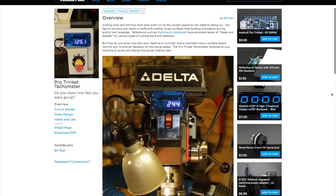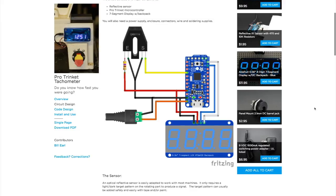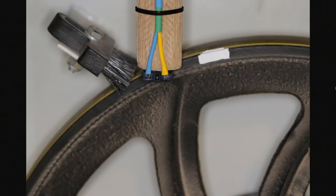For a more practical project, I'm really tempted to build this DIY tachometer from Bill Earle on Adafruit. Using a Pro Trinket, a 4-digit display, and a reflective IR sensor, Bill made an RPM readout that can easily be adapted for a drill press, a lathe, or a bandsaw. So long as there's a clear contrast stripe on whatever is spinning, the sensor can count each revolution. All in, the total project cost is around $35. I'm thinking of maybe adapting this for my go-kart.